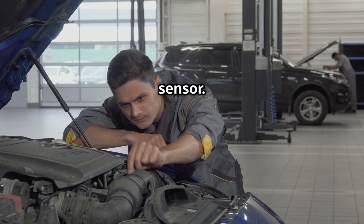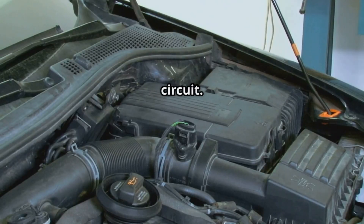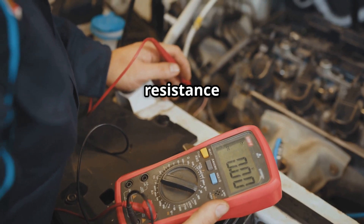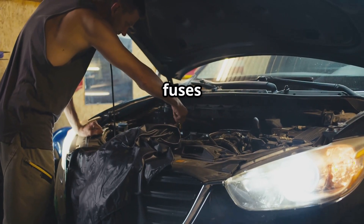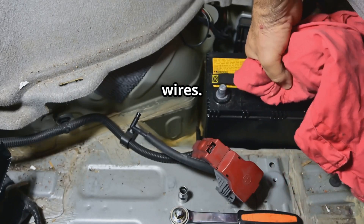First, inspect the oxygen sensor — check for physical damage or carbon buildup. Next, test the sensor heater circuit using a multimeter to check resistance and voltage. Then check the fuses and wiring, and replace any blown fuses and fix damaged wires.